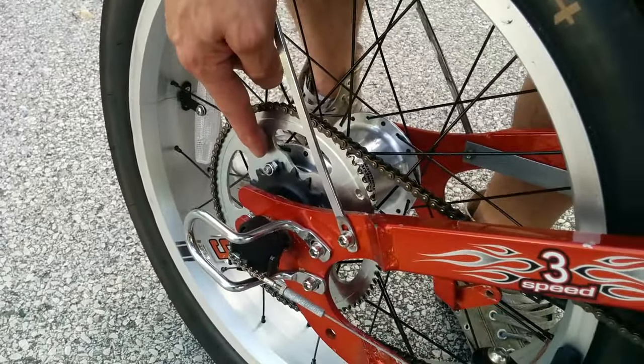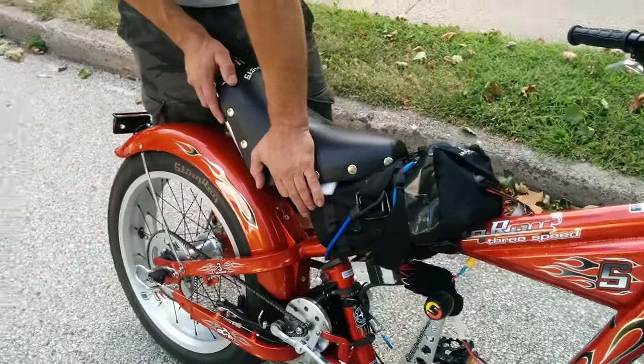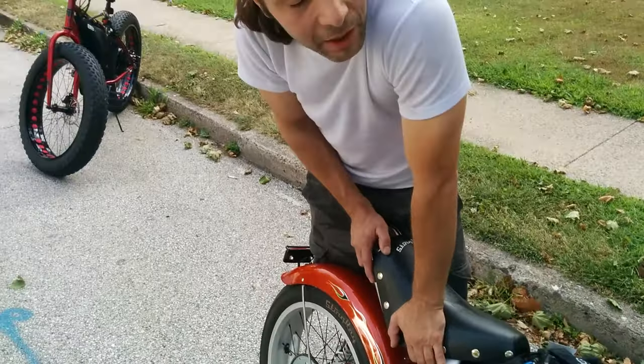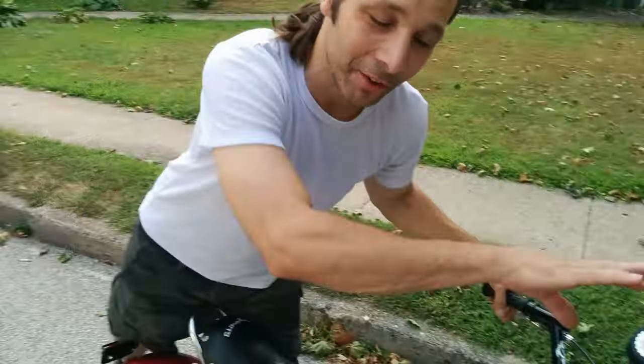It has a lot of hill climbing power in first gear and plenty of mid-range power. When you're on a flat with no resistance, this will do 40 miles an hour easy. I had it topped out at 47 miles an hour. Let's see how it runs.